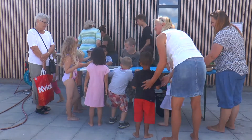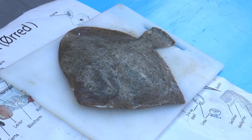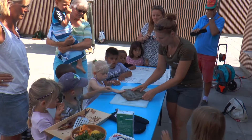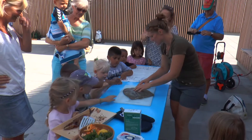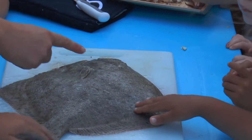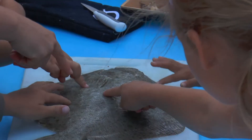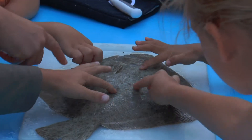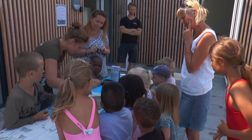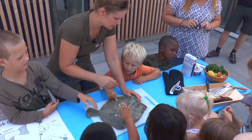Som afslutning på dagen fik børnene også lov til at deltage i tilberedning af en frisk fanget pikvar. Den skal vi også spise, men lige nu prøv at mærke på den. Den er helt kold. Og den er slet ikke lavet færdig endnu. Men det, I skal hjælpe mig med nu, det er, at I skal finde det sted på fisken, der er blødt. Så I må lige prøve at mærke, hvor er der allermest blødt. Hvor føles det, som om der ikke er kødene under. Du har fundet noget af det, Mathias. Se, det er nemlig her, der er blødt, og det er fordi herinde, der ligger maven. Så det skal vi have ud.